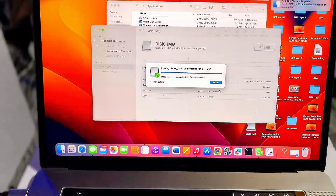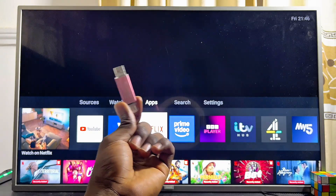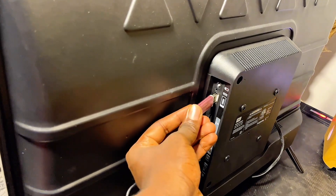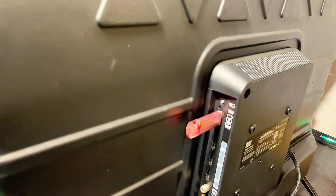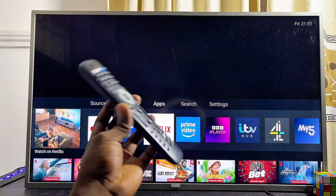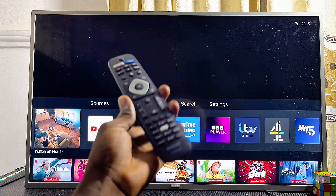After you have formatted your USB drive to MS-DOS FAT32, go ahead and connect it to any of the USB ports on your Philips TV — whether you have the Philips Google TV, Philips Android TV, or an older model like this one. Once your USB drive is connected, on some Philips TVs you'll see a notification letting you know that a USB drive has been connected.